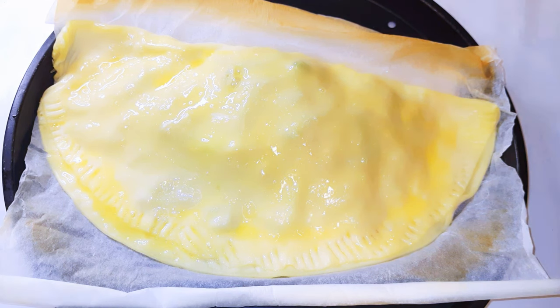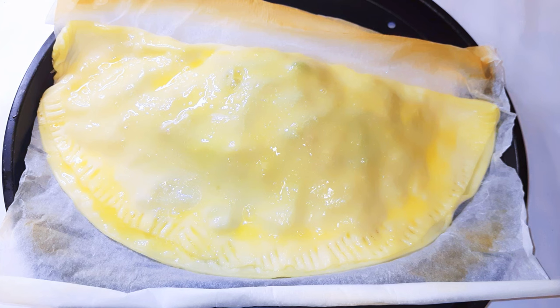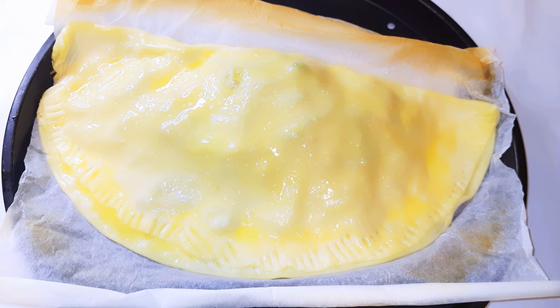This is ready to go into the oven. The oven has been preheated to 150 degrees Celsius. I'll be baking this for about 20 minutes. Since the filling is already cooked, you don't need to overcook this.